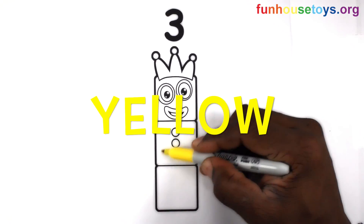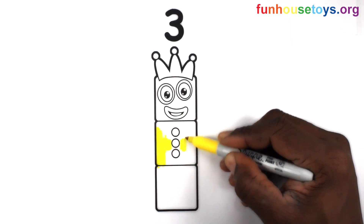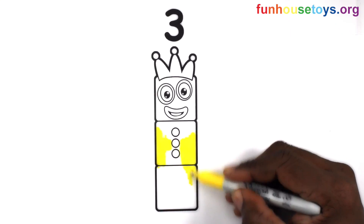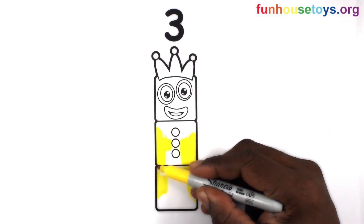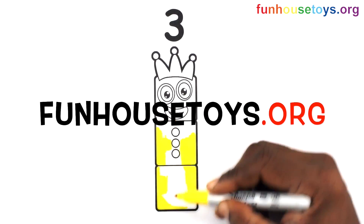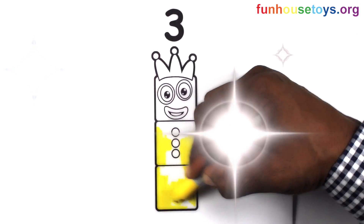Let's color yellow. If you would like to color our coloring pages, please visit FunHouseToys. Also, click the bell for notifications for daily videos.